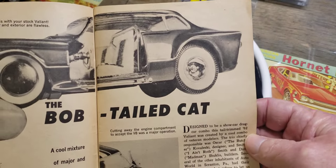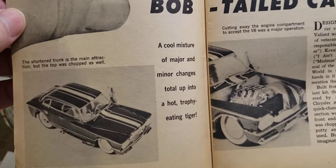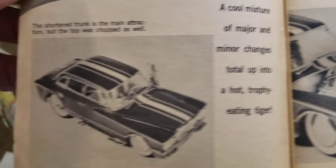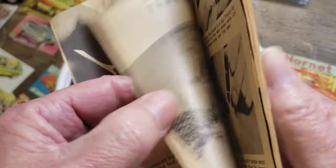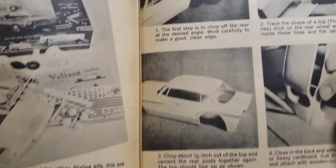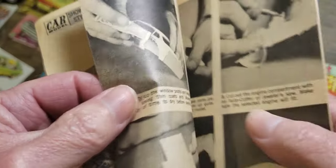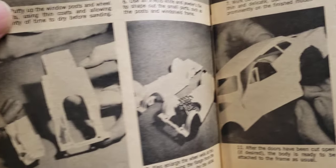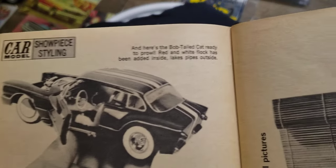There's a cool build - the 'Bob-tailed Cat,' I guess that's what that says. Really nice for back then - look at that interior, the headliner, pretty cool. There's what they started with, gives you an idea how to do it. It shows you they're hacking it up, cut the back off, and they chop the top on it. A little body work and stuff - for the first issue they did a pretty good job. And there it is all done - kind of cool.